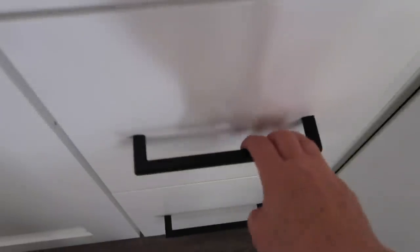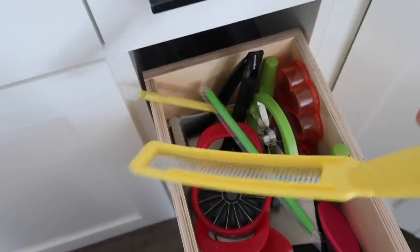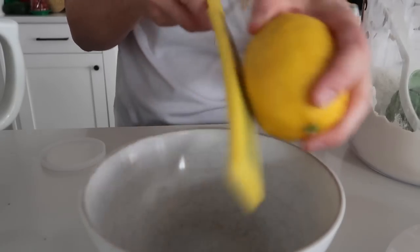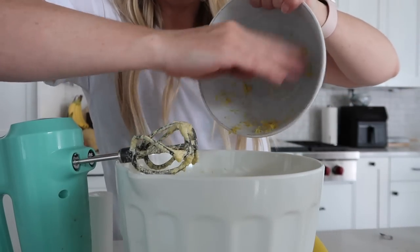I don't use my zester very often, so you're about to go where not many people have gone before — this is my random drawer. Don't cringe. I just have so many fun things that I use that need a place. Oh there it is — the zester! And you need just about a tablespoon of lemon zest. It smells so good.